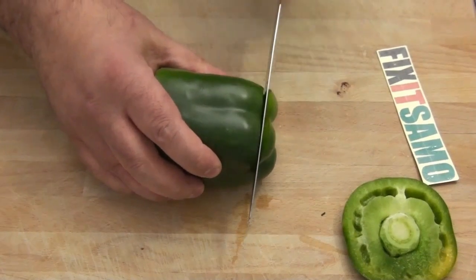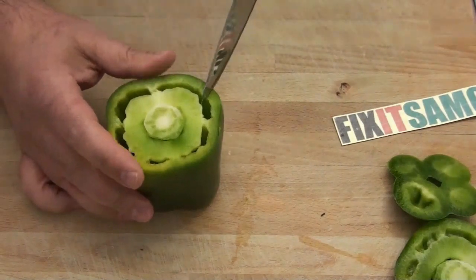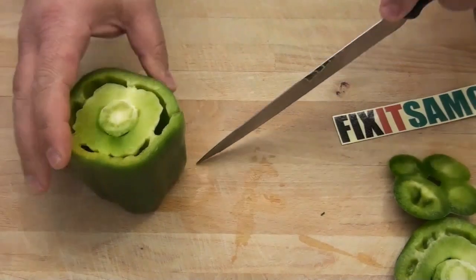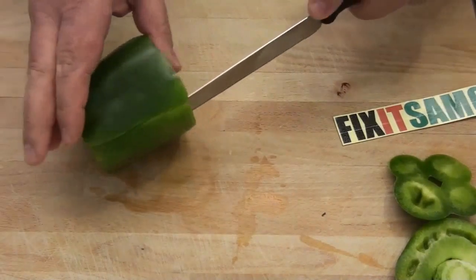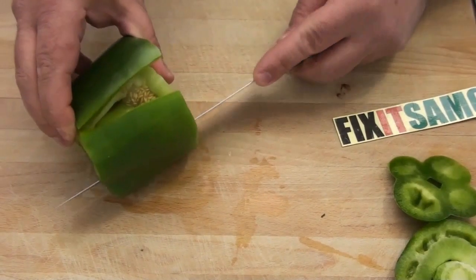Then what we're going to do is we're going to cut a line like that, and we're going to go all the way by turning — turning slowly, slowly.